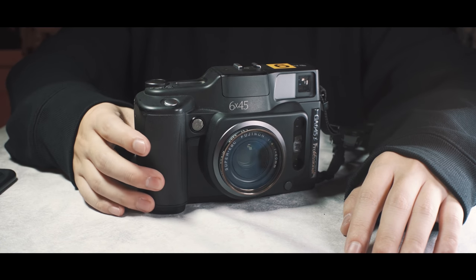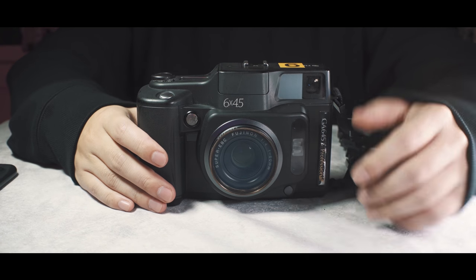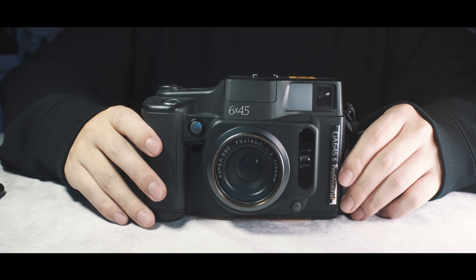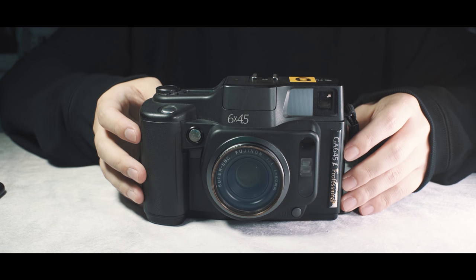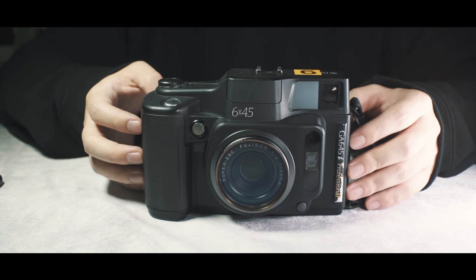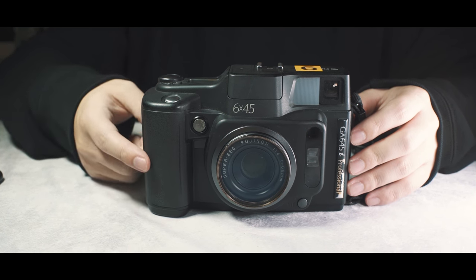Hello, what's up? Bonjour. Today we're going to talk about another camera. This is the FUJIFILM GA645i.